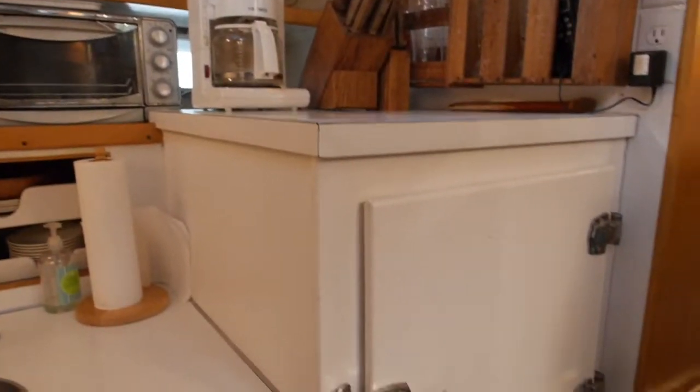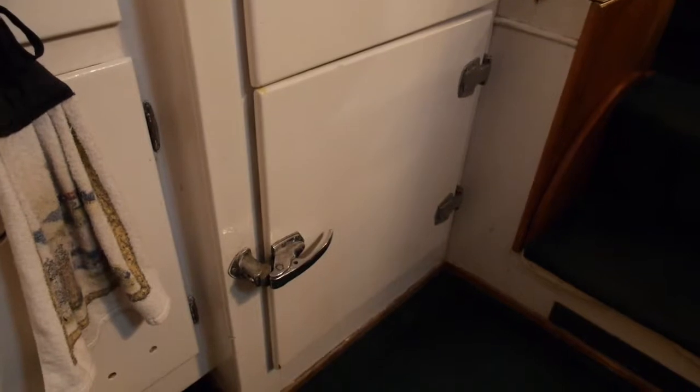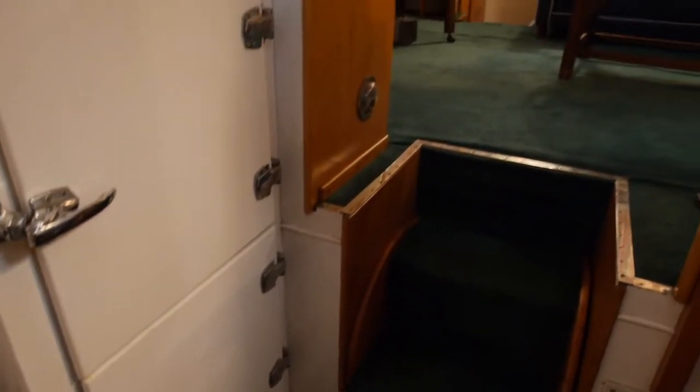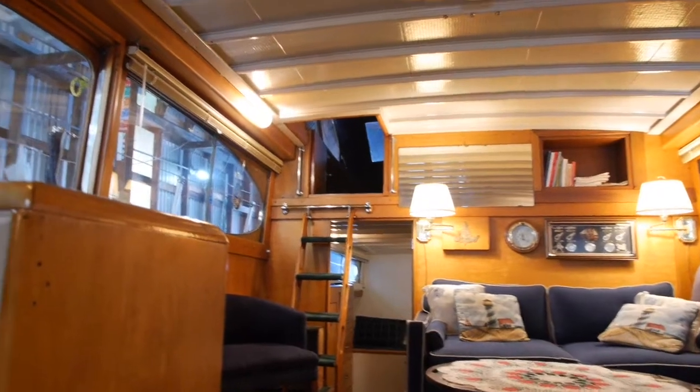There's the reach-in refrigeration — it's a really big refrigerator unit. The freezer element is between the two spaces. There are the stairs to the engine room; we'll be going down there too. Looking back at the salon from the dinette and galley.